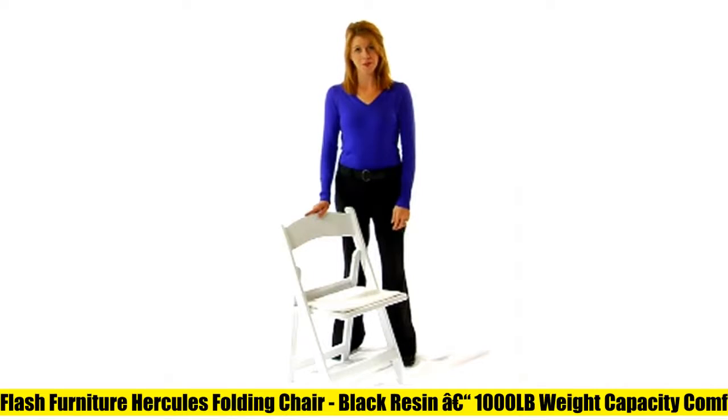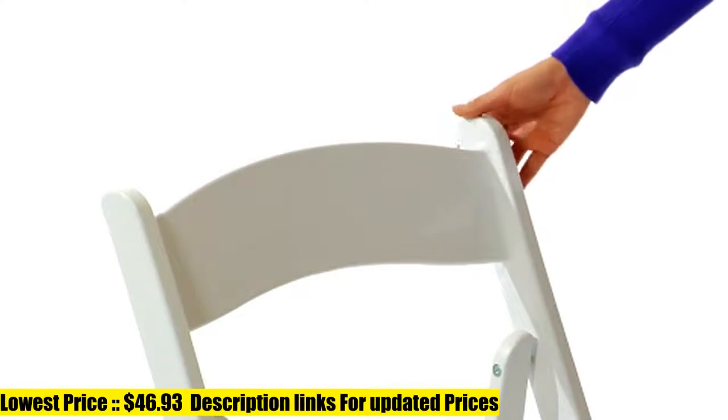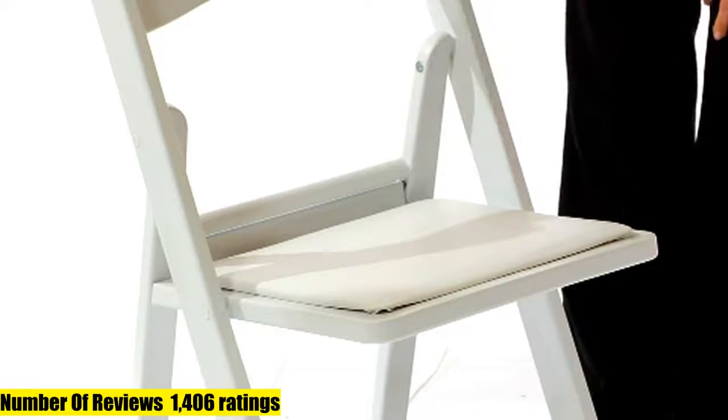Flash Furniture Hercules Folding Chair. Upholstery: Polyester Cotton. Lightweight UV stabilized commercial folding chairs provide on-demand seating solutions. Foldable stacked chairs are a smart investment for business and home usage. Stacks for easy storage, transport, post-event cleanup, or routine floor maintenance.